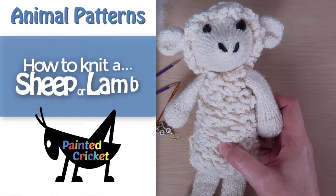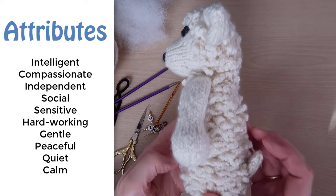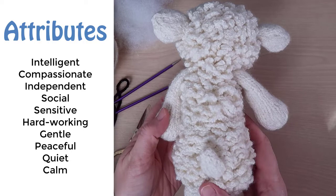Hey everyone, in this video I'm going to show you how to knit the head and tail of a sheep or lamb. Sheep are intelligent, compassionate, independent, social, sensitive, hard-working, gentle, peaceful, quiet, and calm. This is a fairly simple pattern with no color changes unless you want to change color for the nose.